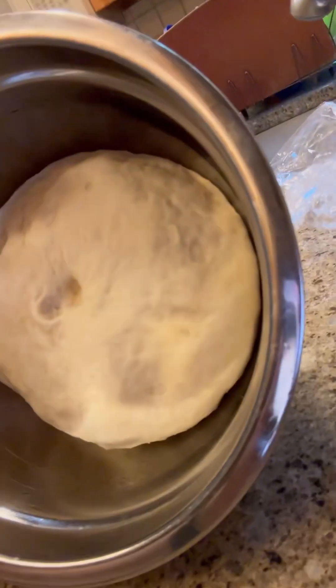Mix that all together. I kneaded it on my countertop and I've been letting it rise — it's been about an hour, which is what the recipe calls for. It's a King Arthur recipe. Now we're going to poke it, let it go back down, and start shaping our buns. I'm going to do some buns, some regular pretzels, and then we're going to bake them on the Big Green Egg.